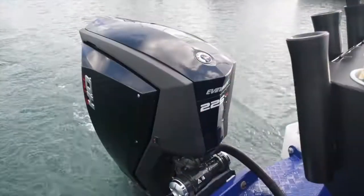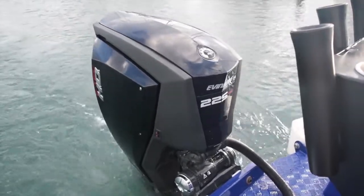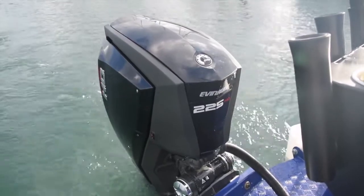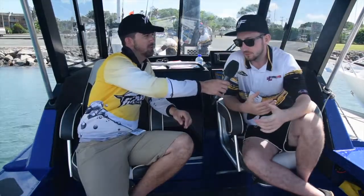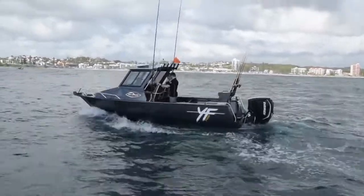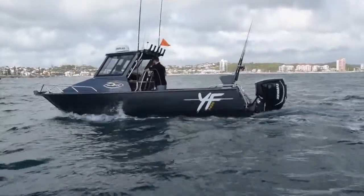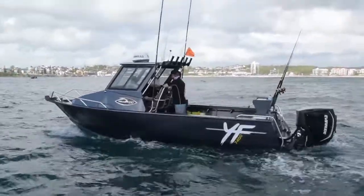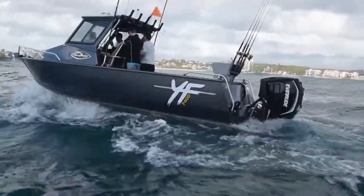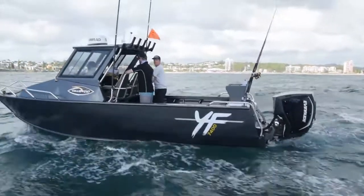All the boats running today have the Evinrude G2 engines fitted. Tailwater seem to partner with Evinrude a lot — tell me why you run Evinrude. Evinrude recently released the G2 and it's a fantastic motor in terms of power, fuel efficiency, it's quiet, and it's got power steering. I was offshore today and you can steer with one finger it's so light. These things are revolutionary — check out their website for more. They're the future of outboards.